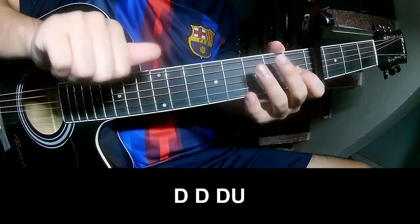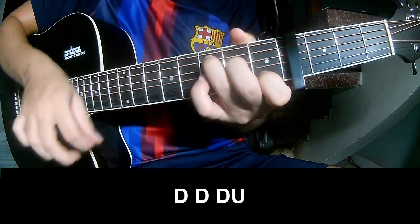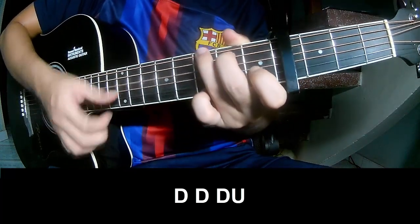To the chord, to play: down, down, up, up. Down, down, down. Down, down, up. Down, down, up. Down, down, down, down, down.